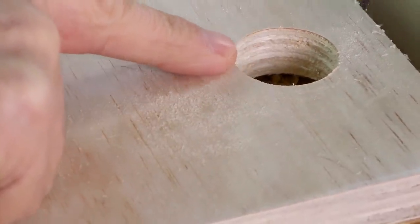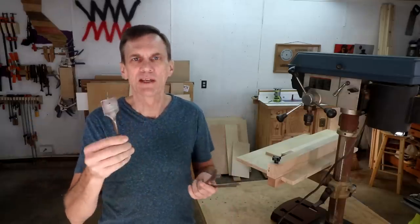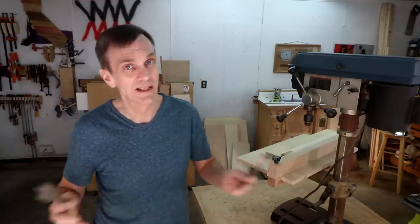One drawback to using spade bits is that they aren't available for making really large holes. I think the biggest diameter I normally see is about an inch and a half. But a set of spade bits is cheap, and I think it's worth having a set in the shop.